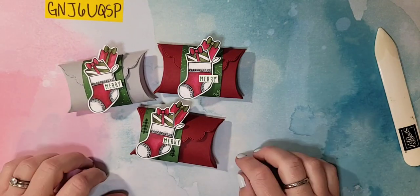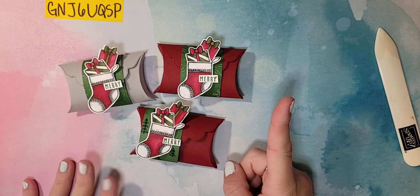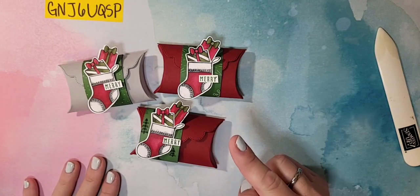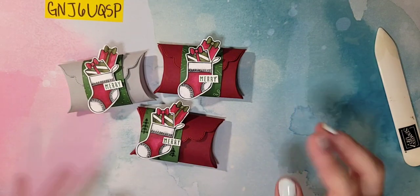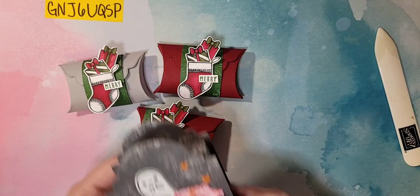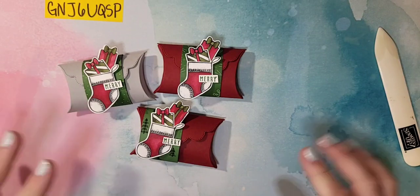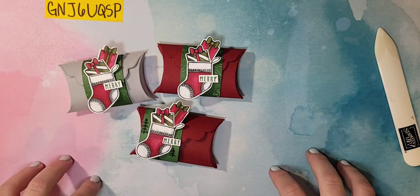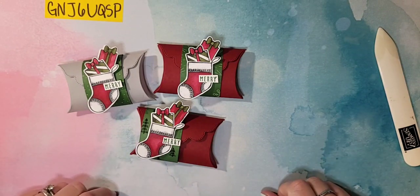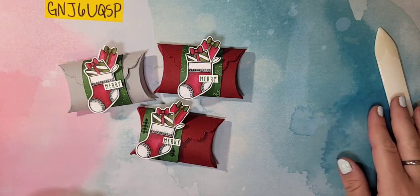I have one more Facebook Live this week — we're going to do Halloween on Friday! Join me at 10 a.m. Friday morning; I'll show you a quick sneak peek of what we're going to make. I'm loving that project so much, so make sure you join me Friday at 10 a.m. Mountain Time and we'll jump into Halloween. Thank you so much for joining me, and I will see you guys Friday — bye!